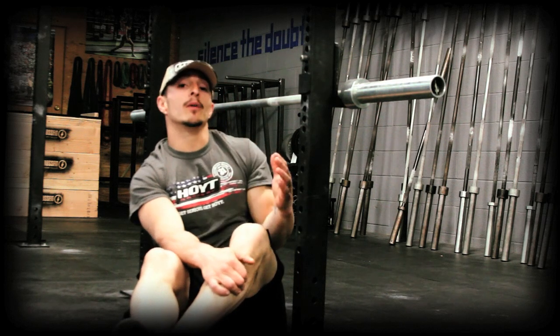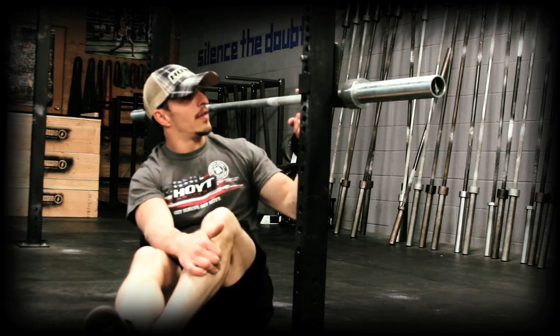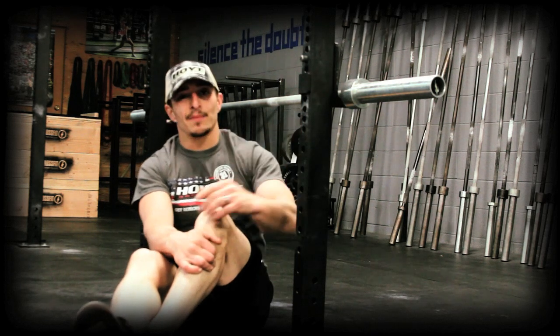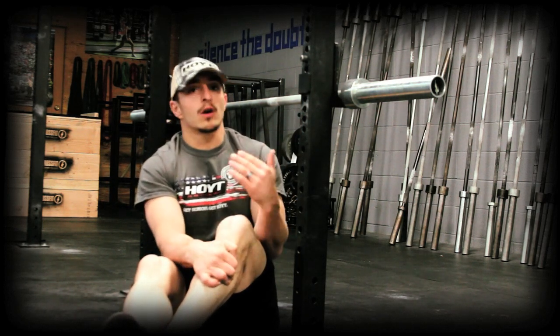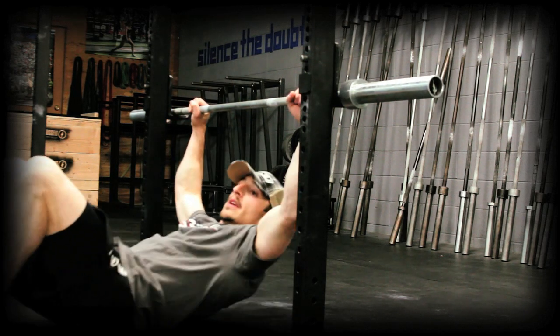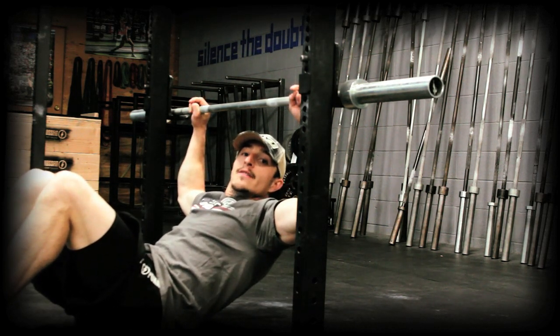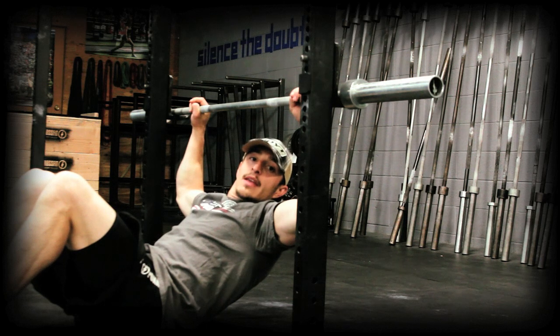Here we are with one of my favorite movements for bow hunters — the Australian pull-up. I have a squat rack here lowered to just a few feet off the ground. You can set this up anywhere. We're going to work on our lats, our rhomboids, lower traps, and rear delts — all the muscles that make up your bow hunting network. We're going to pay attention to our cadence or tempo, really getting our dividend on the negatives when the muscle is lengthening.